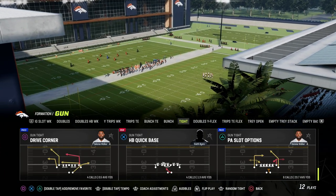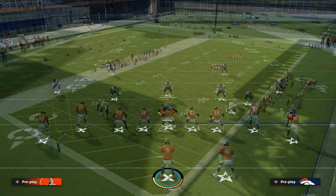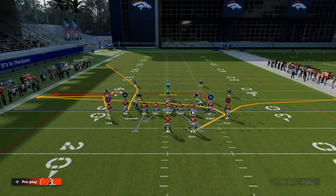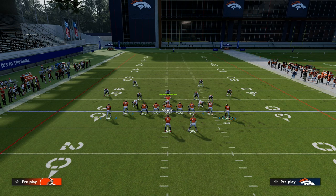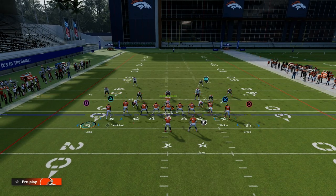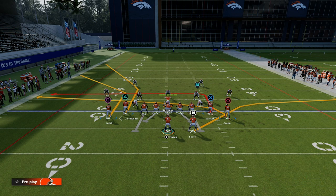I'm going to show you how you can utilize Drive Corner to mirror what Tight Offset was doing with PA Shot Seams. This has that really deep corner route. There are other things you can do from this formation, specifically in Gun Tight, that you can't do in Tight Offset. The best way to run this — number one, it doesn't have play action, which depending on what defense you're facing could be good or bad. In this setup, we're going to put the left side receiver on a slot apprentice corner.